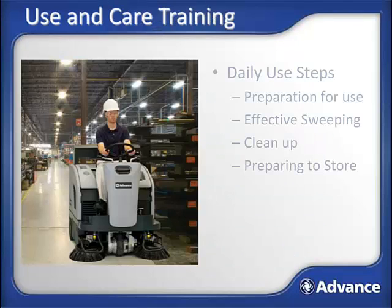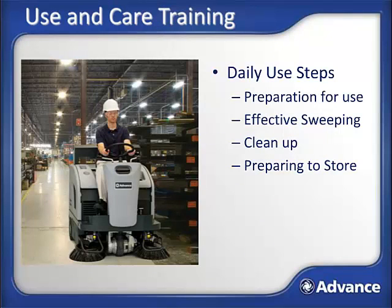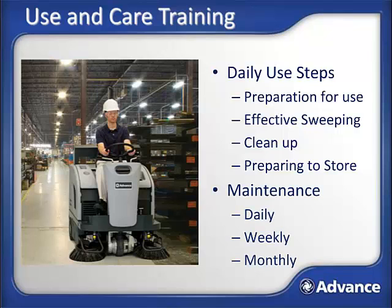This training will begin by following the steps in preparing, using, cleaning up, and storing the SW4000 during a regular shift. This will be followed by a maintenance section to address how to keep the machine functioning properly for many years.